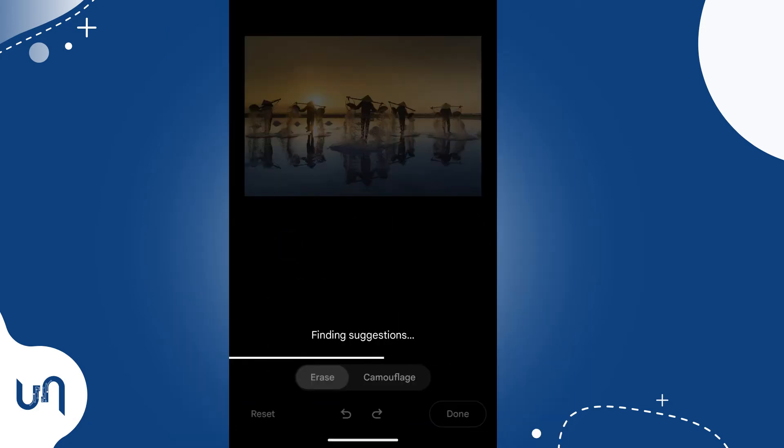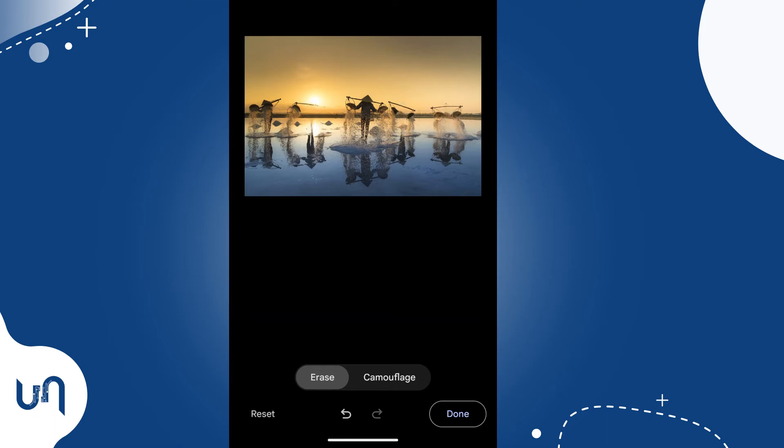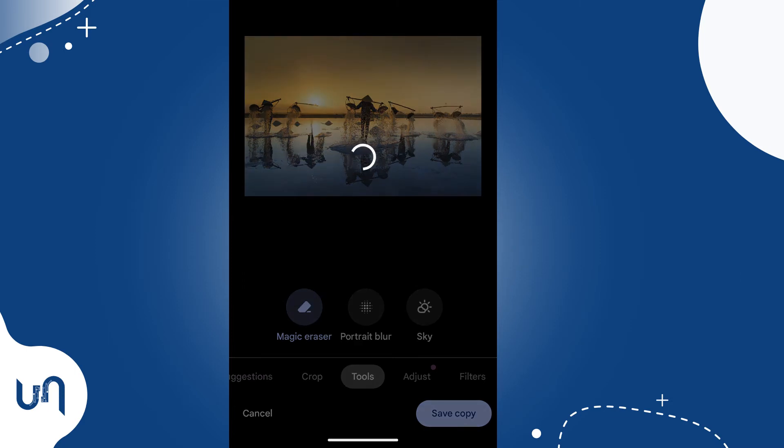As you may notice, Photos may try to locate suggestions of objects that can be removed from the photo. If the suggestions fit your preference, proceed and hit Erase, and then Save.